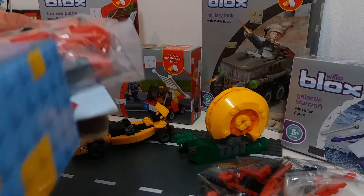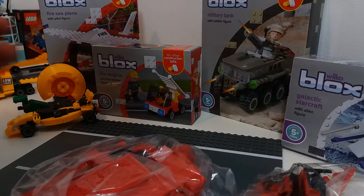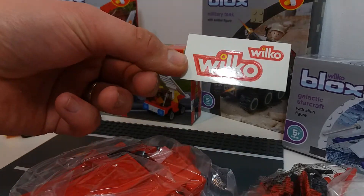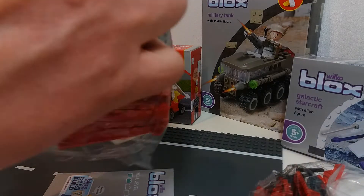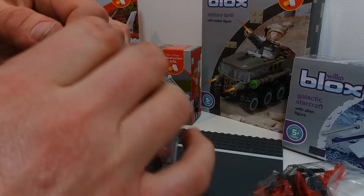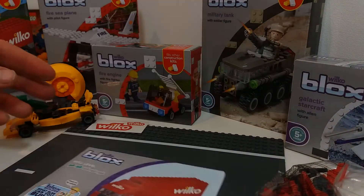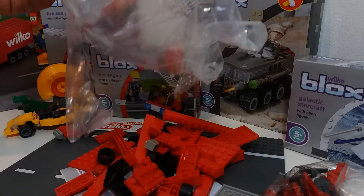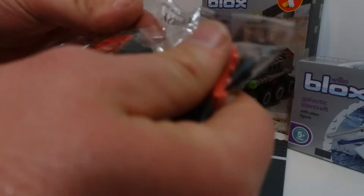Thanks for tuning into the channel. If you're interested in any of these other videos, check out the links in the description down below and you can see all the cool fun builds that we've done. So we've got some cute stickers here to go on the model, with a couple of bags of bricks. I don't know if you've ever heard of Wilco Blocks before — we've done a few of these builds and the great thing about these is the price. This set was only two pounds fifty and I think it's got about a hundred pieces in here, so it should be a good fifteen-minute build, maybe even longer.